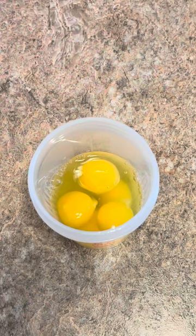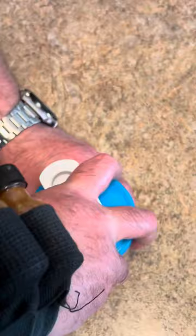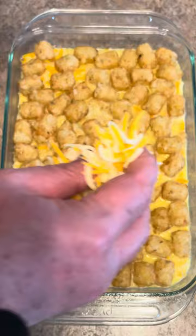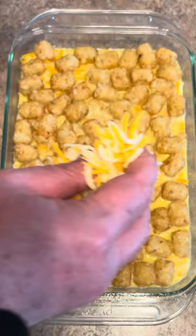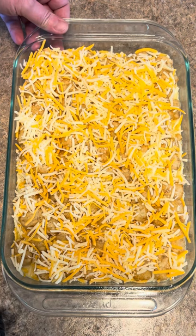In my blender bottle I've got six eggs. I'm going to add just a splash of half and half and shake in a little bit of black pepper. Drop in the ball and just shake it up. Evenly pour these eggs all around. Now come back and add a little bit more cheese on top, however much you want. It goes back in the oven on 350 for 35 minutes.